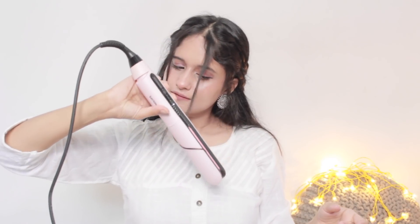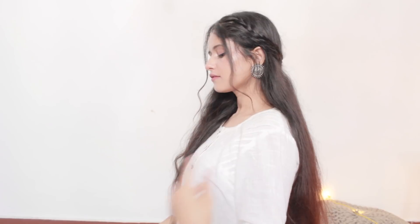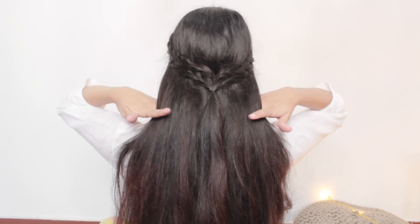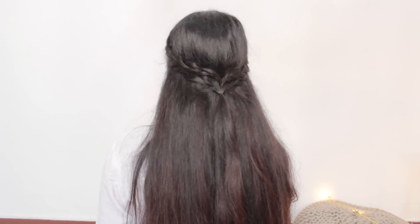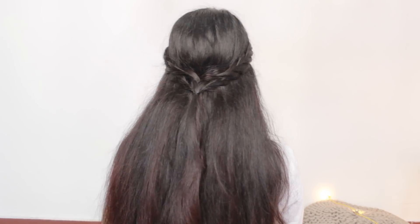If you guys want, you can curl your front hair strands — they look beautiful with this braided hairstyle. So this is the first hairstyle, guys. This open hair braided hairstyle is very easy and very simple to create. This is a very simple hairstyle which you can create in just five minutes.